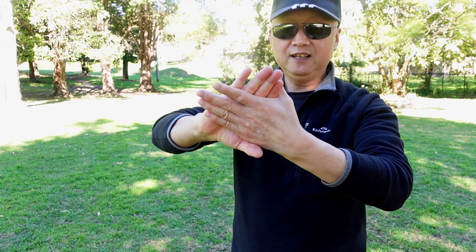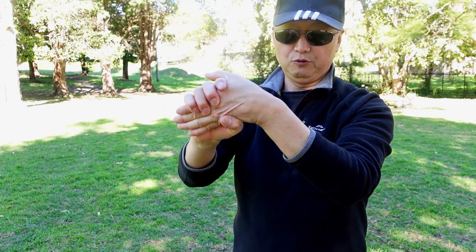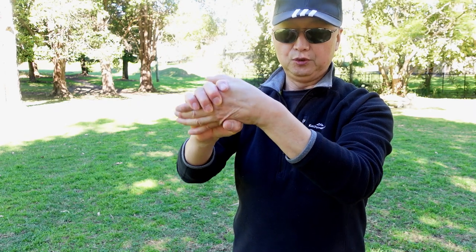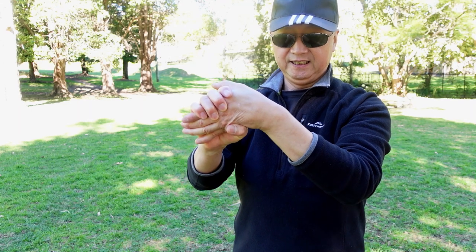Then use the other side. Hold palms facing each other, then push on the side. 1, 2, 3, 4, 5, 6, 7, 8, 9, 10. Then up — 1, 2, 3, 4, 5, 6, 7, 8, 9, 10.